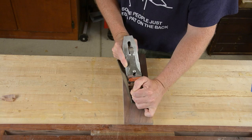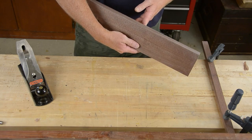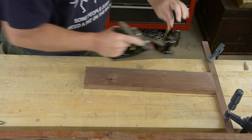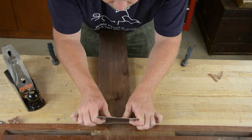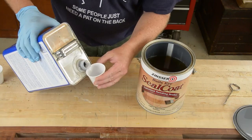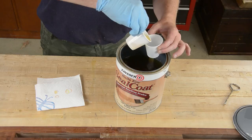A great finish starts with great surface prep. For my money, you can't beat a sharp smoothing plane for surface prep. Sandpaper is a necessary evil — you're going to run into places where a plane just won't fit, and sometimes you get grain that won't cooperate. Even the card scraper is having trouble around this knot.